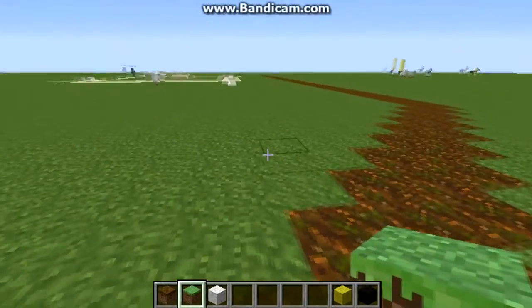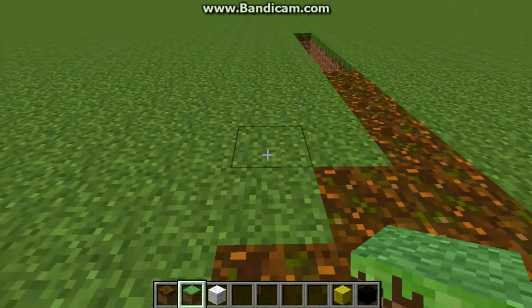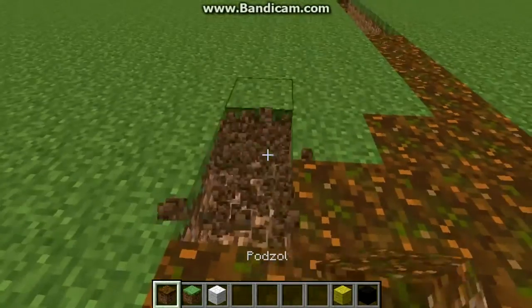The fact that this keeps skipping blocks is really annoying. I'm just trying to play Minecraft out here and it just keeps skipping blocks.